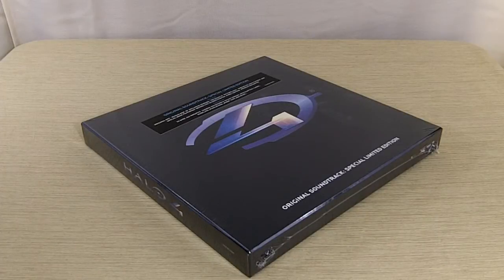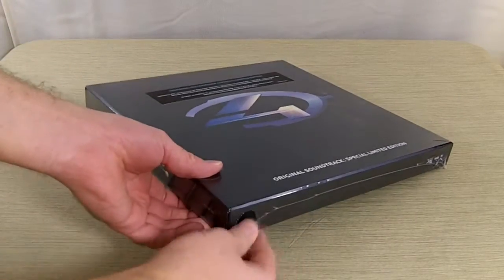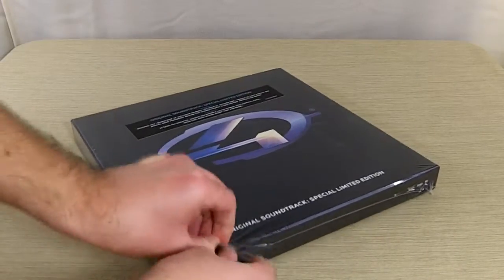Hey guys, this is Richard from DayZeroGamer doing an unboxing of the Halo 4 limited edition soundtrack. So this is pretty awesome, let's go ahead and crack this shrink wrap off and then we'll take a proper look at it.